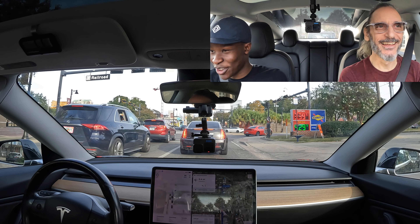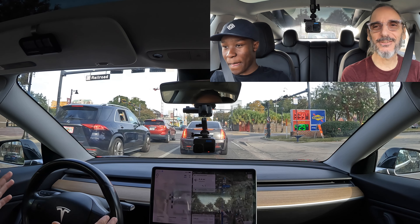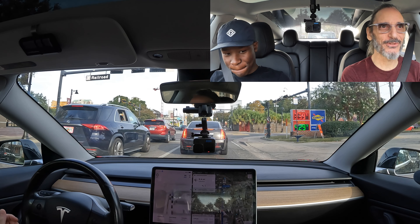Do you use FSD often? Like, if you run an errand, do you use FSD? Usually no. This is the most I generally use it — doing the dude loop — because it's just kind of slow and indecisive sometimes. I just prefer driving. I like driving. If it drove better than I did, I'd let it do it. Not there yet.